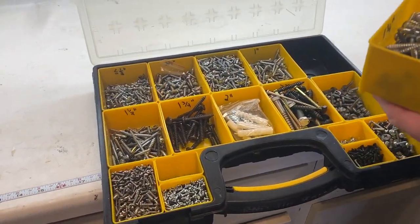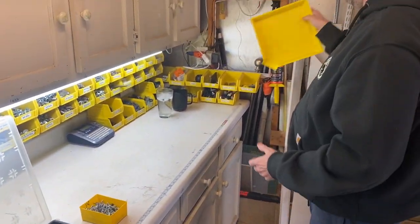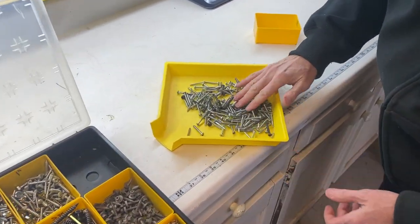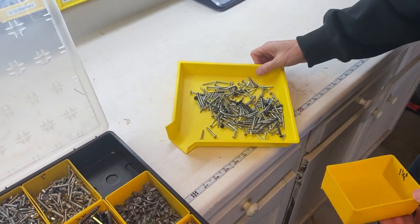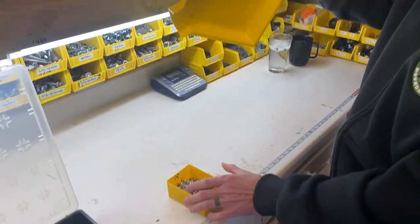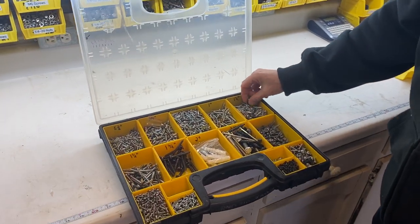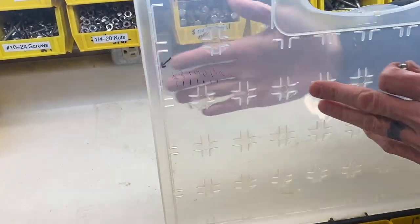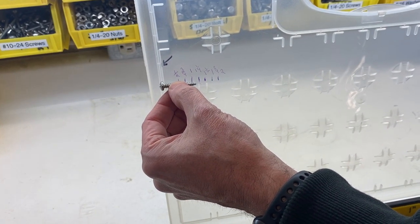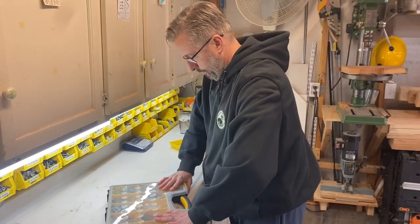What's nice about these Harbor Freight bins is you can take the sub-compartment out and just bring it with you. I also recommend having one of these small parts bins so you can sort through screws and find a matched pair or a type you prefer, then pour them back when you're done — very handy, costs about $2. I also put a little length gauge on here: if I need to know the length of a screw before putting it back, I can see 'oh, that's one-and-a-quarter,' and throw it in the right bin without needing a tape measure.